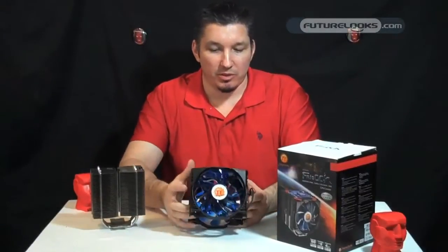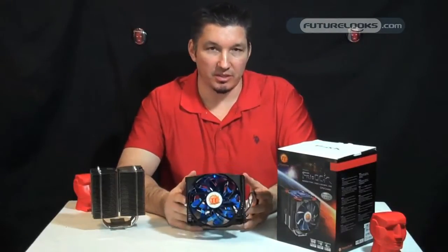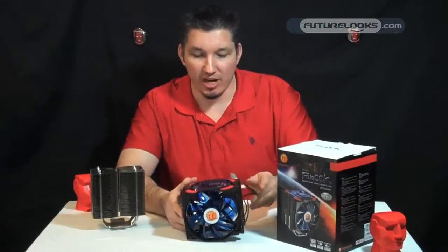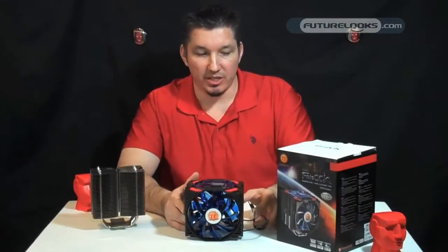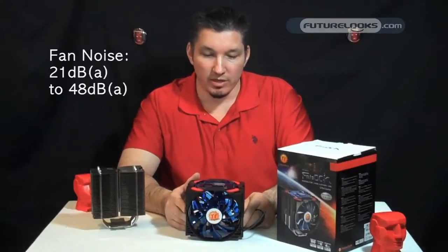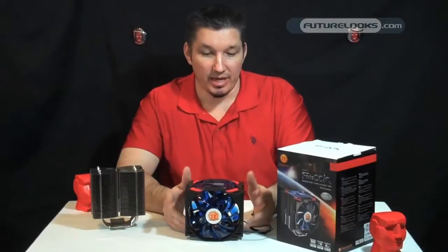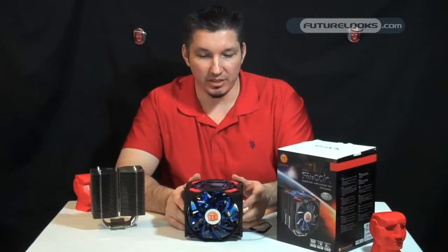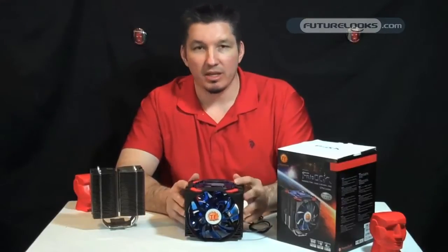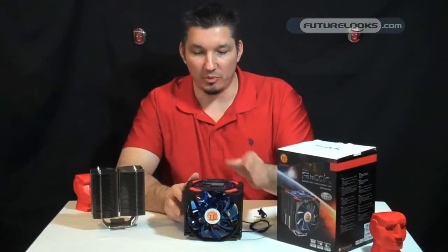Large CPU cooling fans tend to be more quiet, but since this is intended for some extreme overclocking, Thermaltake isn't shy about the noise. This cooling unit is going to range anywhere from 21 dB to 48 dB-A. That's quite noticeable, especially if you're sitting right close to it. But if you're an extreme overclocker, you're willing to sacrifice a few things like a quiet system for the performance.